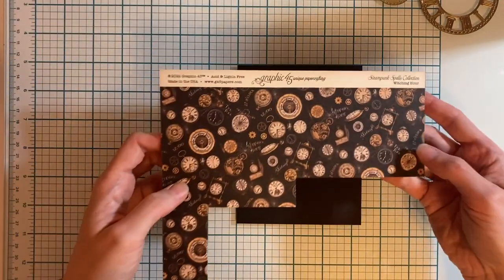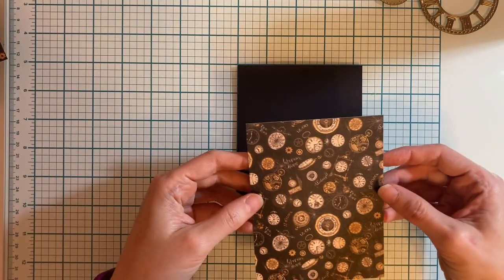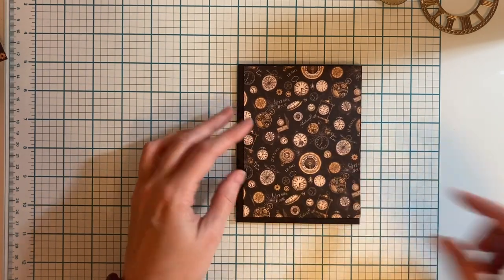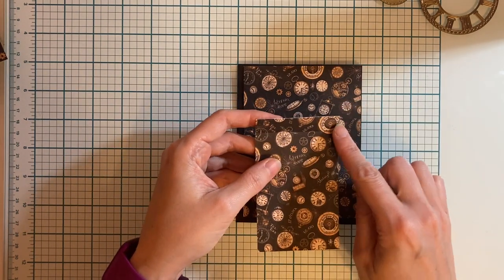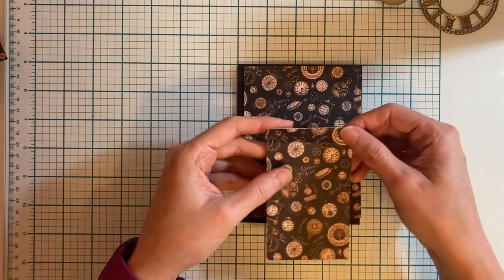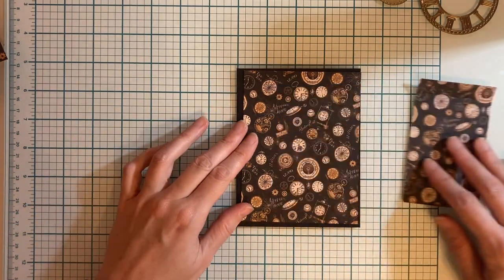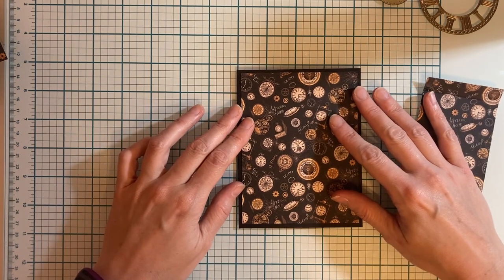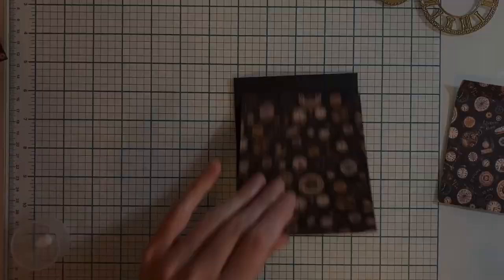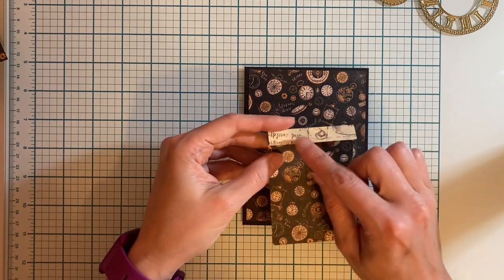For the first card we're going to take Witching Hour. We're going to cut two pieces: the first is going to measure four inches by five and a quarter inches, the second piece is going to measure two and five-eighths by four and three-eighths of an inch. We're going to score it one half inch, just like on the directions for the card. First we're going to adhere the bigger piece to the background of the card.